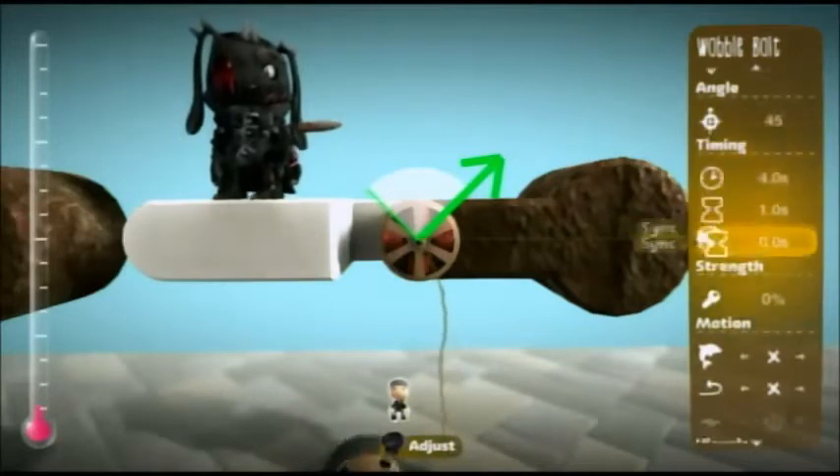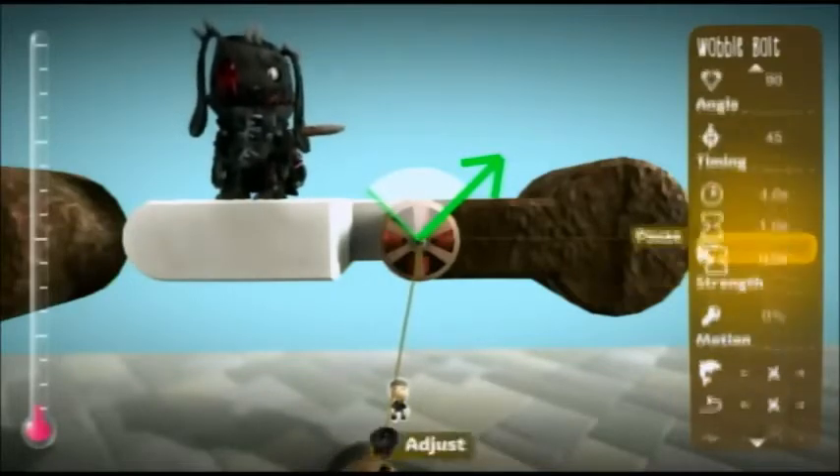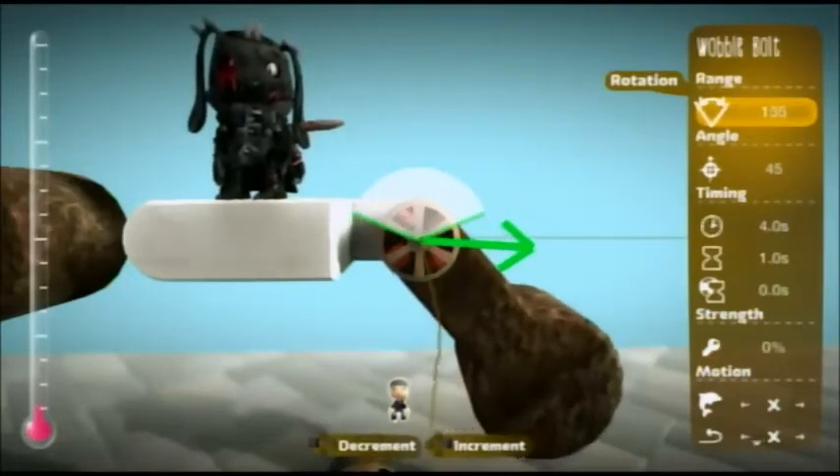So even if you turn down the strength all the way to zero, it still applies. It still won't go all the way around — it'll only go in the selected rotation. So if I expand this, as you can see, it goes in the same rotation.